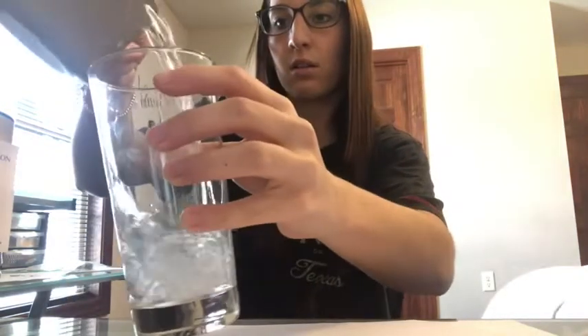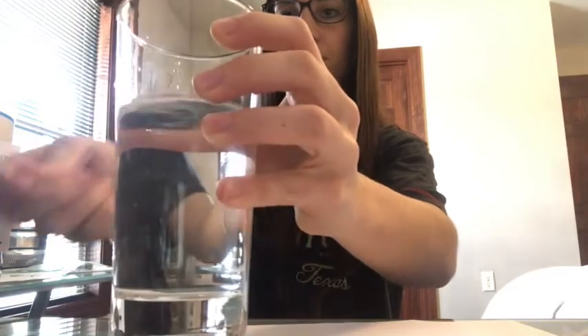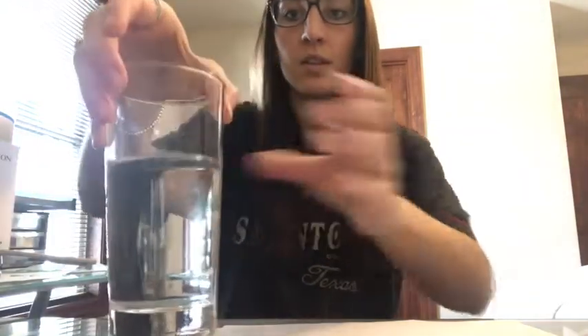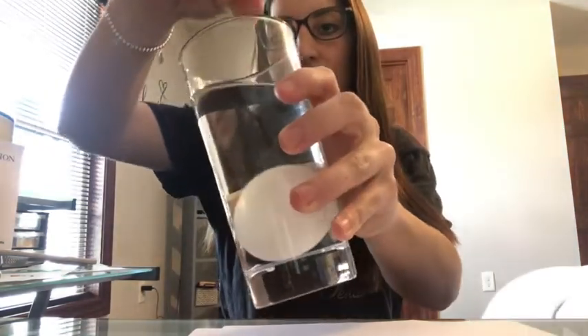I'm going to pour it in here. Next, you take your egg and you gently want to place it in. You don't want — especially if you're using a raw egg like I am — you don't want it to crack. So I'm going to kind of tilt it and let it slide in there.